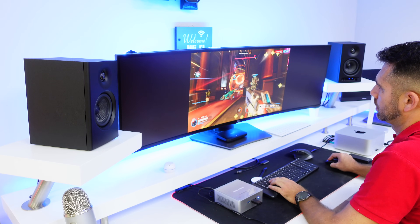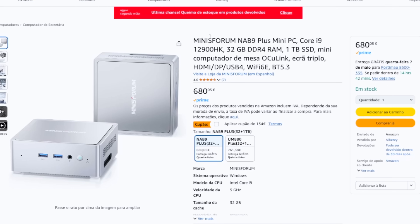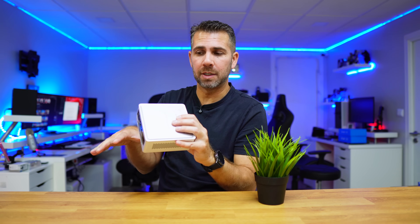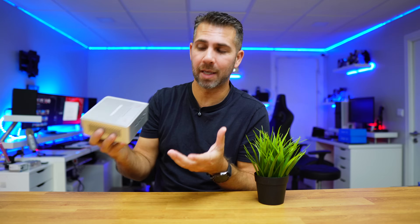If you want a more gaming-oriented setup, then the NAB9 Plus is the one you want. You just need to get the docking station — I'll try to leave a link down below — connected via OCuLink, and that's it. You'll have a computer capable of not only this kind of work, but also serious gaming with AAA games.